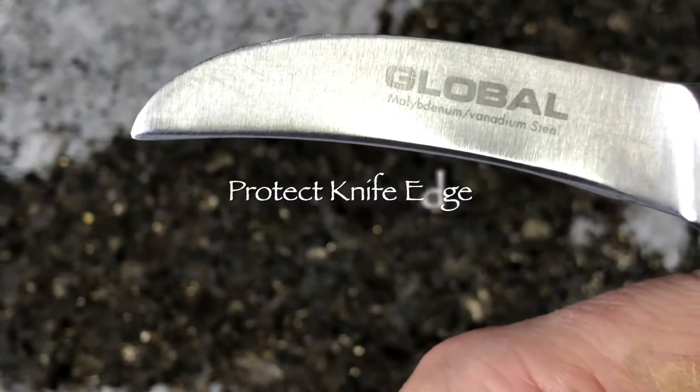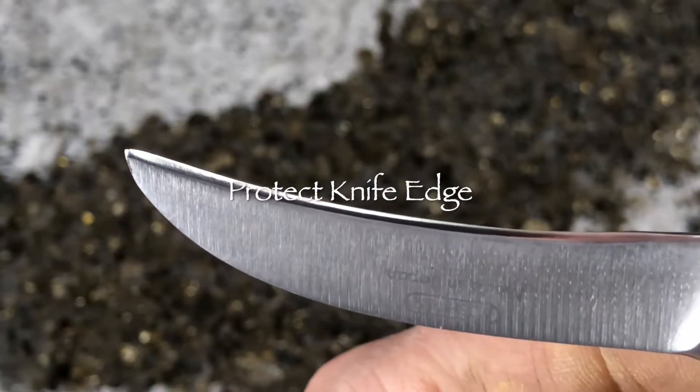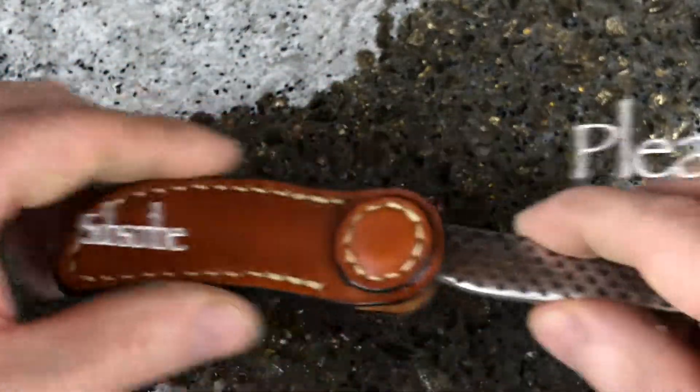A bird's beak peeling knife is used in the garde manger section or cold kitchen to create decorative and detailed cuts in fruits and vegetables, so you want to protect the edge and keep it sharp.